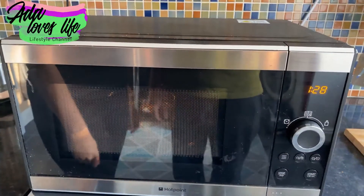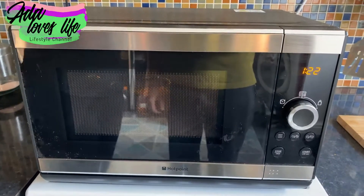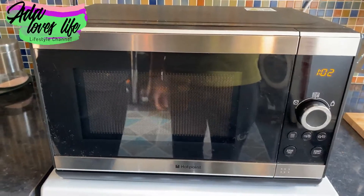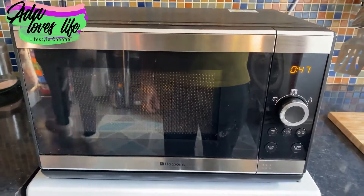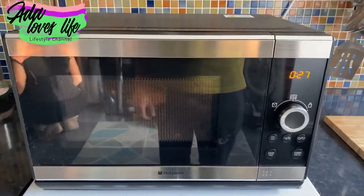You're going to pop it in the microwave, put it on for one minute and a half at the highest temperature, and just let it do its thing. You might see some steam coming out of the microwave, but don't stop it and don't get scared — that's absolutely fine.